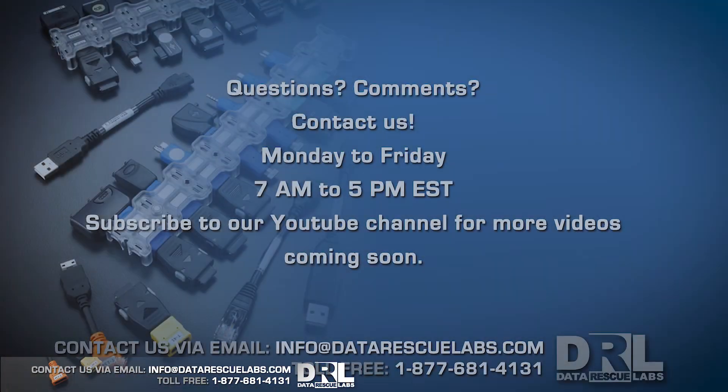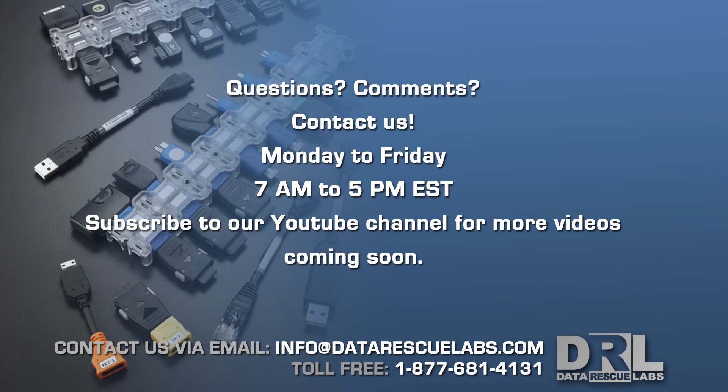Anyway, thank you for watching. Subscribe, share — all that stuff. Stay tuned, I have more videos coming up including more forensic stuff and more data recovery. Subscribe for more and I'll see you guys in the next video.